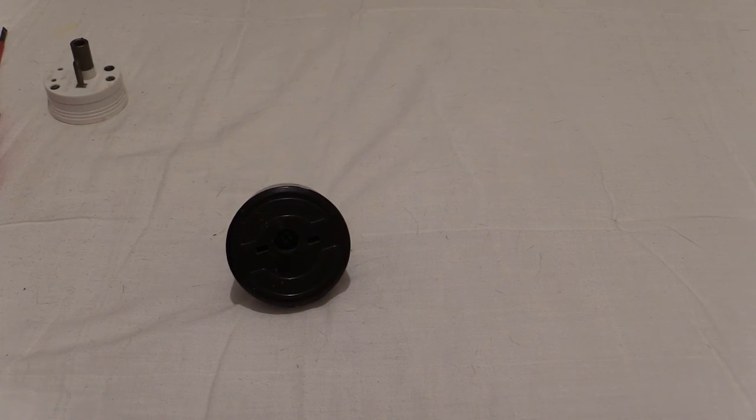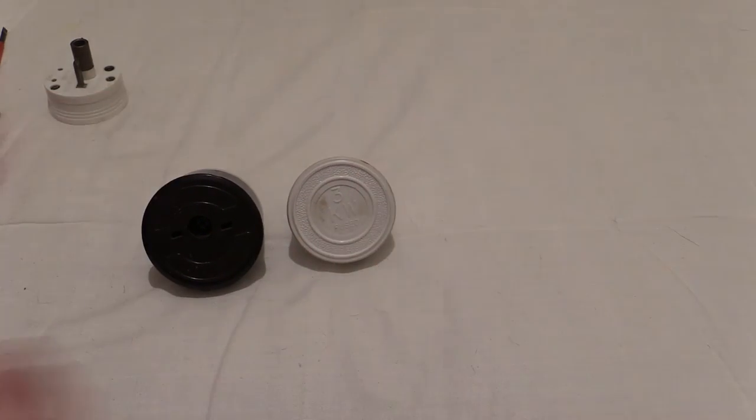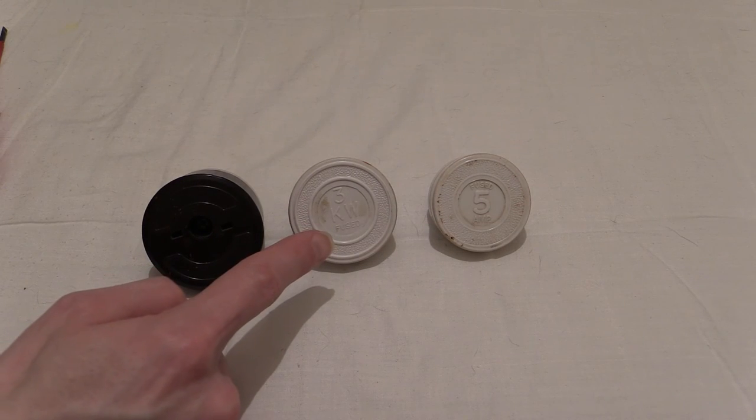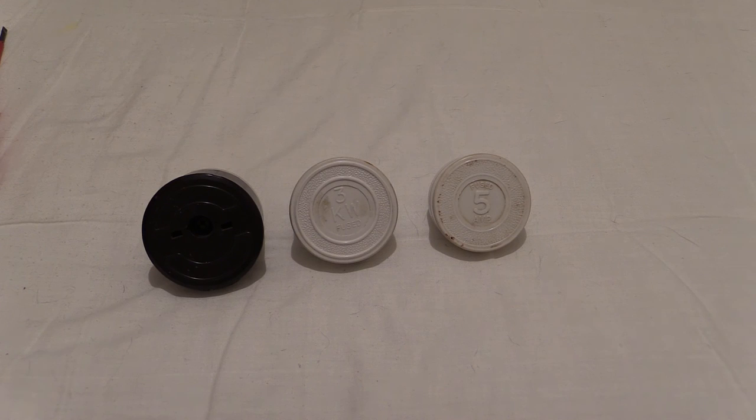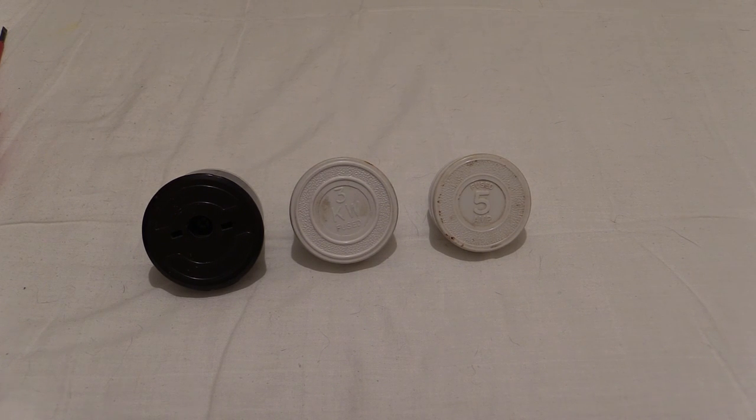So what we've been looking at in this video is the Ylex plugs: 15-amp unfused, 3-kilowatt fused to 13-amp British Standard 1362, and the 5-amp one fused to British Standard 646. Hope you enjoyed watching that one - get on the comments box and let me know what you think about these little oddities which didn't really catch on. More plugs coming up later on and there's going to be a few exclusives on this channel which didn't go on my previous channel, so you're going to have to stay tuned for those. We did cover 3 plugs in it so you've got to take that into account. Thanks for watching.